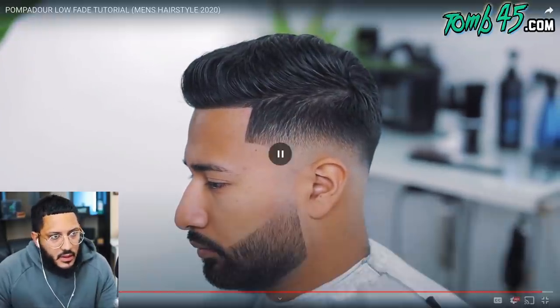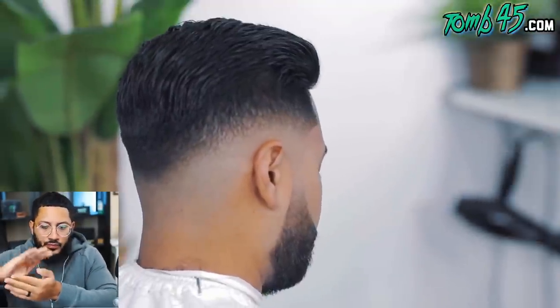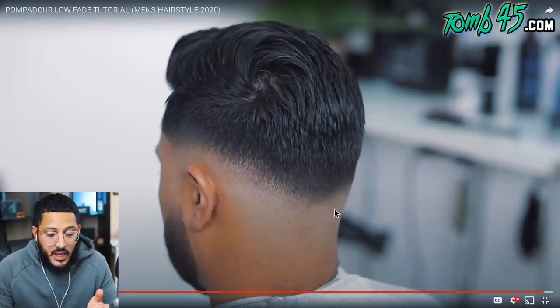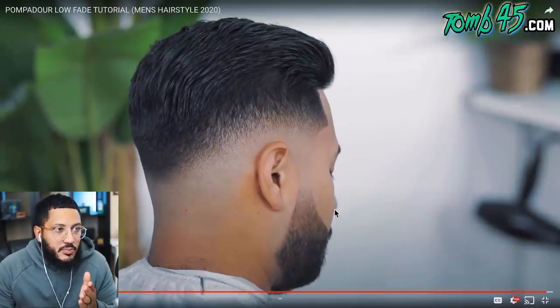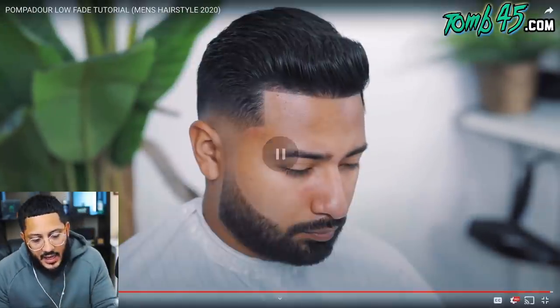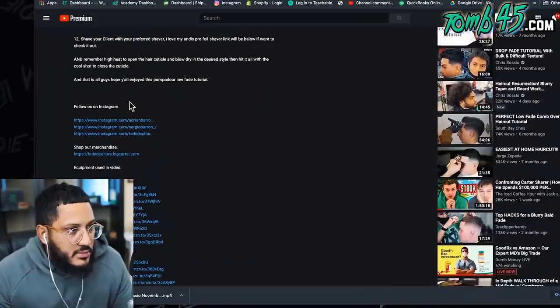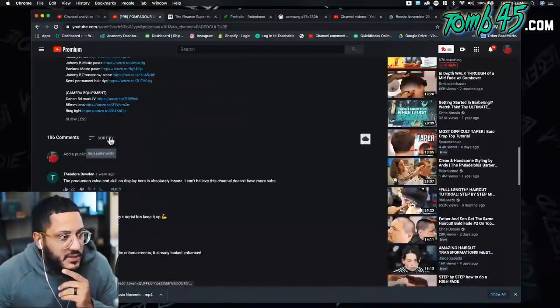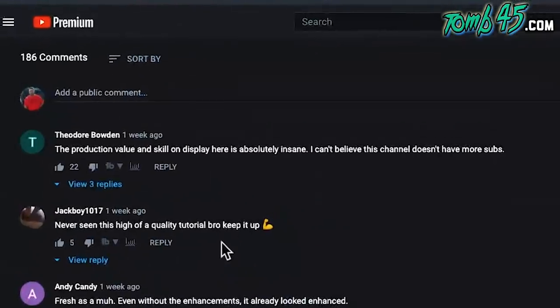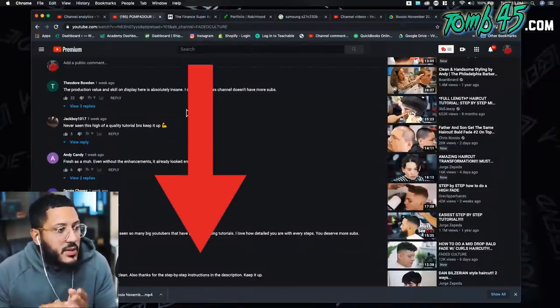This is the before — look at the after! I'm telling you, that spot just needed a comb — if he'd have combed it, it would be gone. This transformation is so clean. The side I was talking about — look how good that side looks. The lighting could destroy the appearance but from this angle it's perfect. Such a clean cut — I've gotta come through and get a cut from these guys. I'm gonna say they're in Texas. The production value and skill on display here is absolutely insane — I can't believe this channel doesn't have more subscribers.